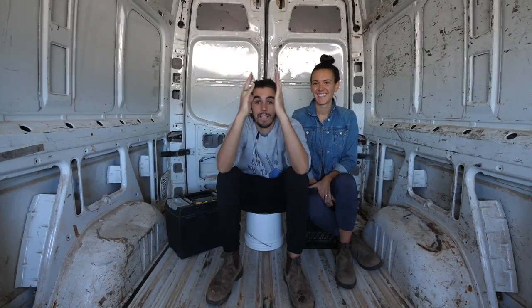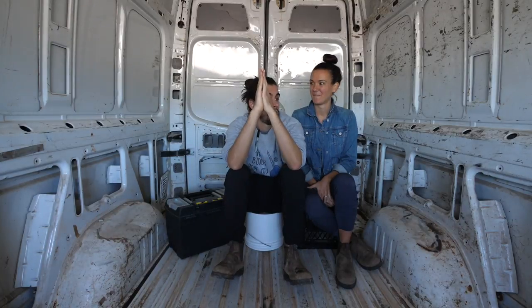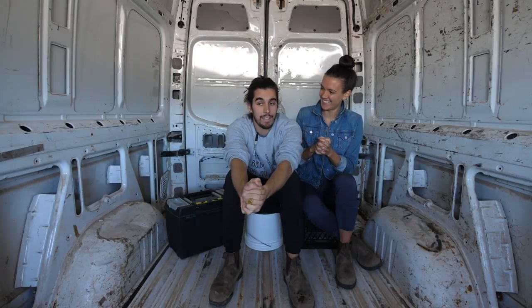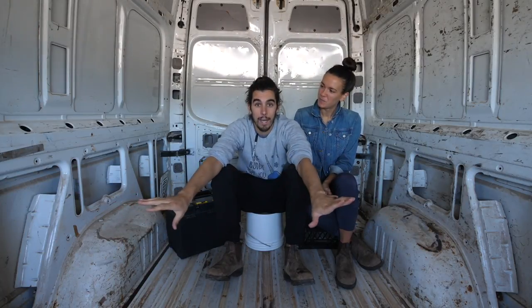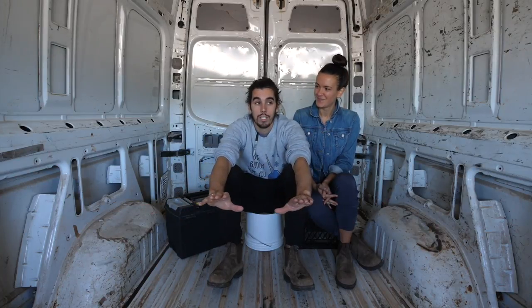What's up guys? Welcome back to another video. We've got some really exciting news today. How are we going to start this? Well, it's pretty obvious at this point, isn't it? We are sitting in an empty Sprinter van. This is a 2008, totally gutted Sprinter van that we are starting new today.